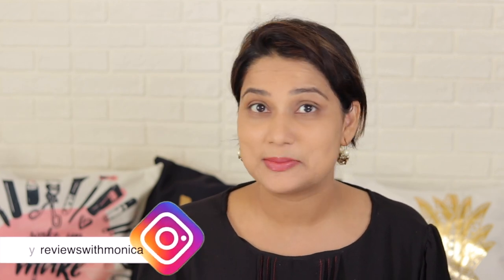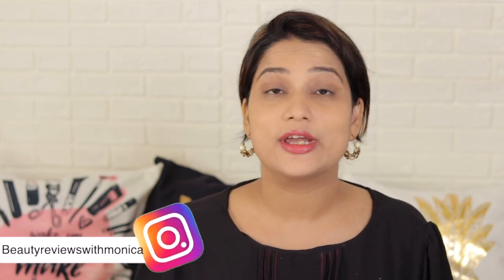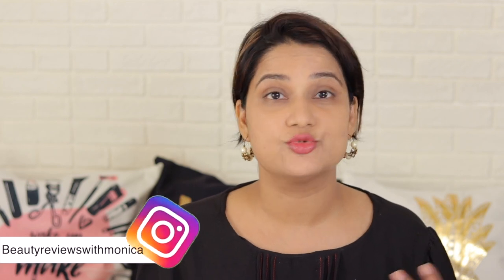Hey guys, welcome back to Beauty Reviews with Monika. Today's review will be called Colour Box Powder, that is Oriflame Compact Powder, which is a requested video. I have a lot of comments about it recently, so let's start and review this.